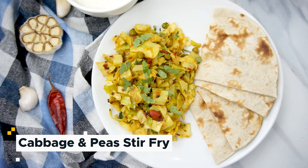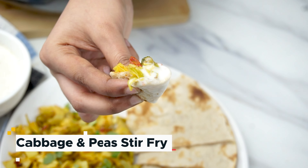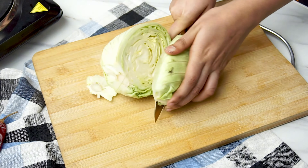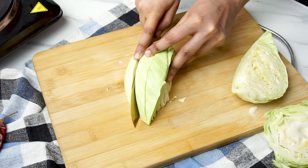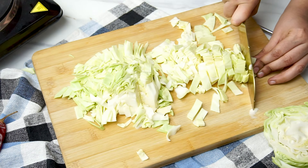Aloo gobi is one of the most popular bhaji dishes from India, but its close cousin pata gobi matar is just as delicious. It's made with cabbage and peas cooked along with tomatoes, ginger and spices.